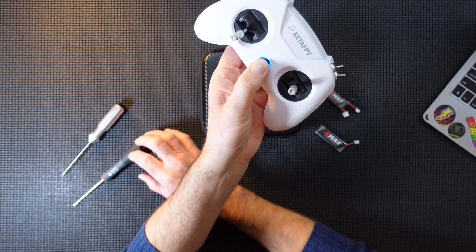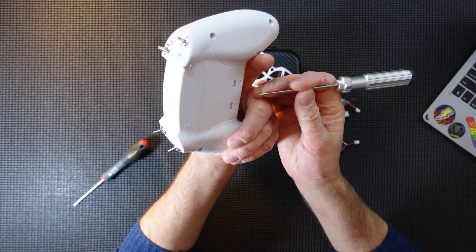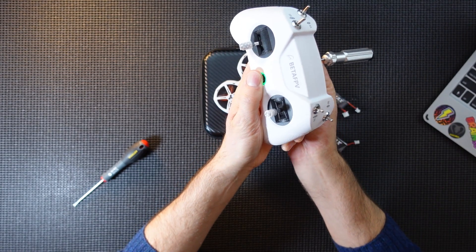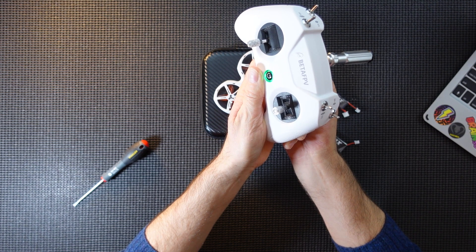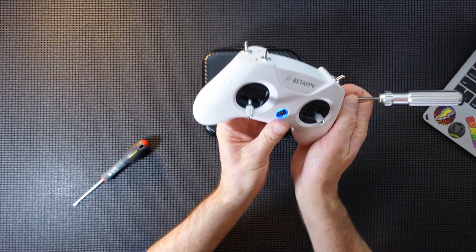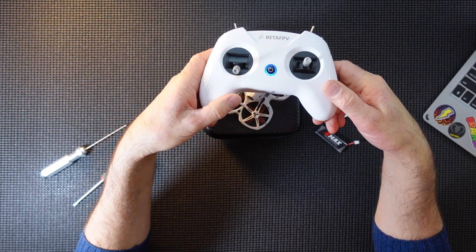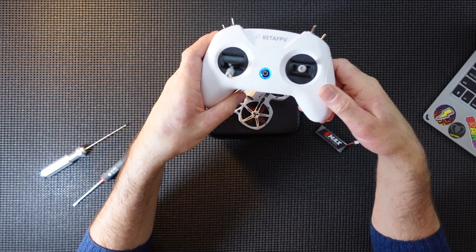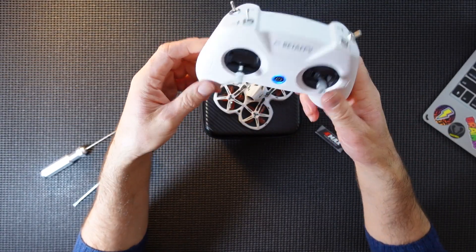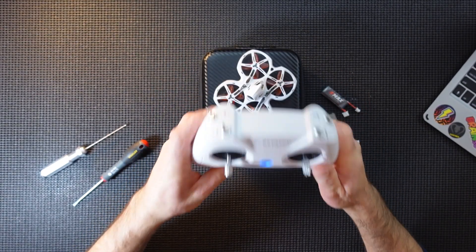To change the protocol, turn your controller off. There is the bind button - you need to press the bind button and press the start button at the same time. Motors release, starts flashing - one, two, three - three pink flashes. That is now in the correct protocol, D8 mode. I will link a video at the top which goes in depth about this; check that out if you're unsure. So that is ready to go.